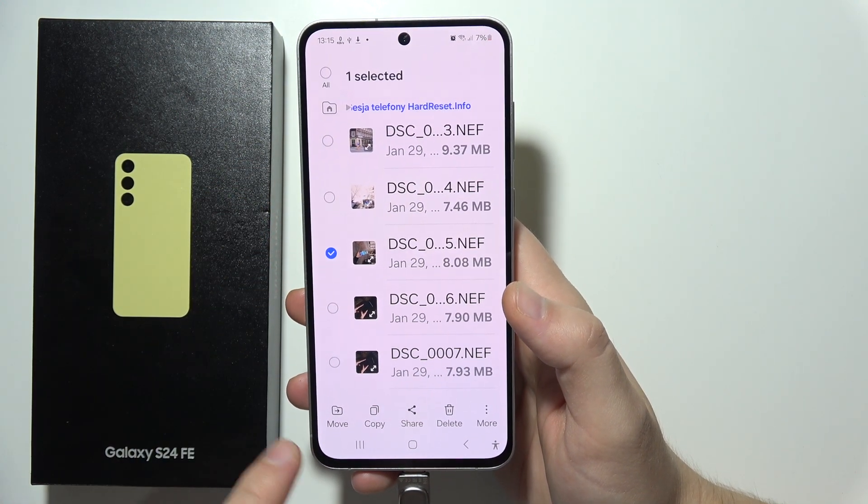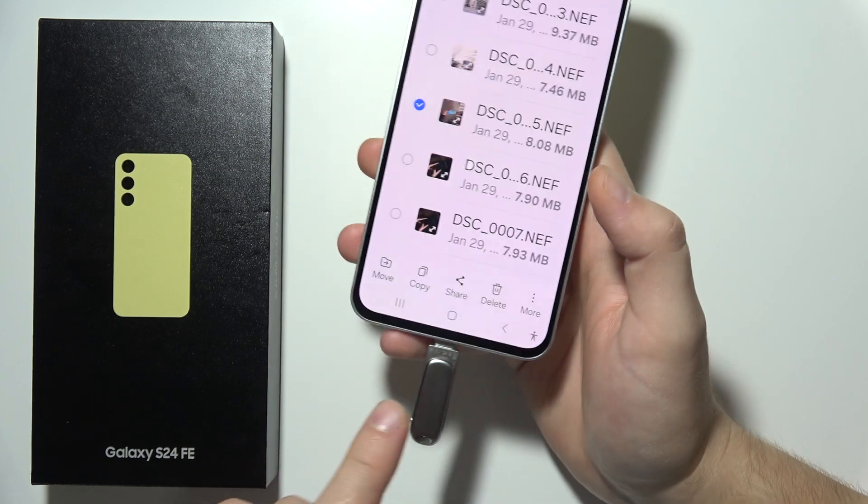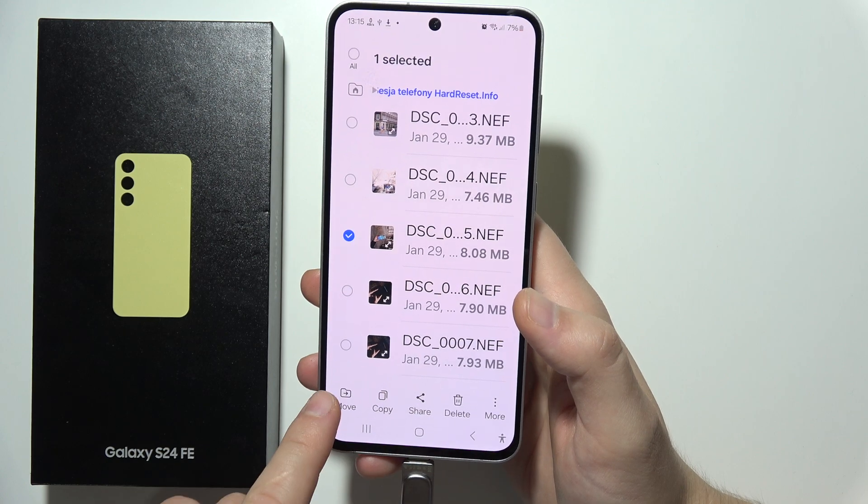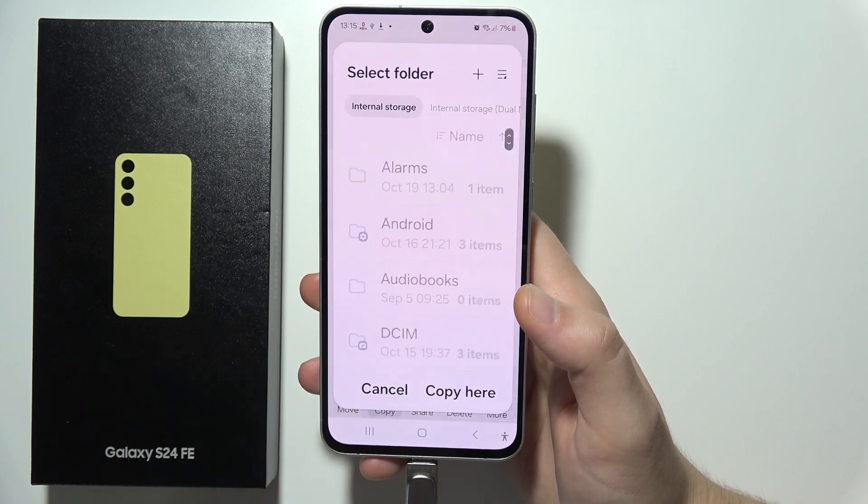Now you will have to select either move or copy. If you want to remove the photos from your phone or USB drive, select move. But if you only want to duplicate them, select copy.